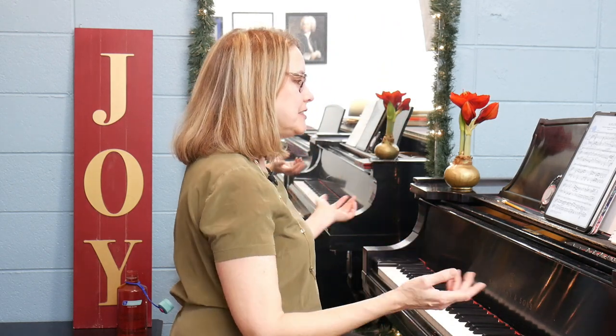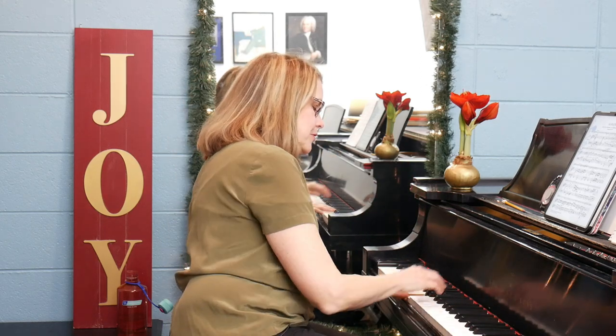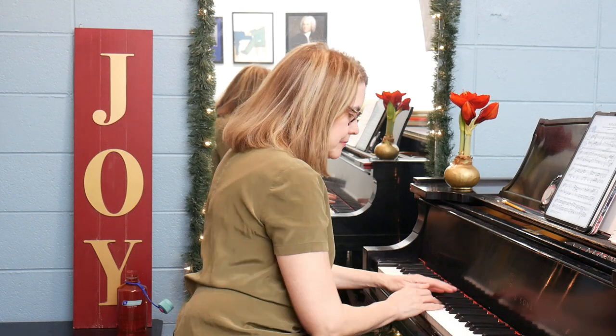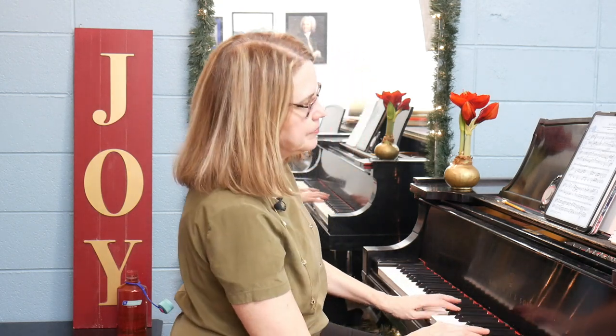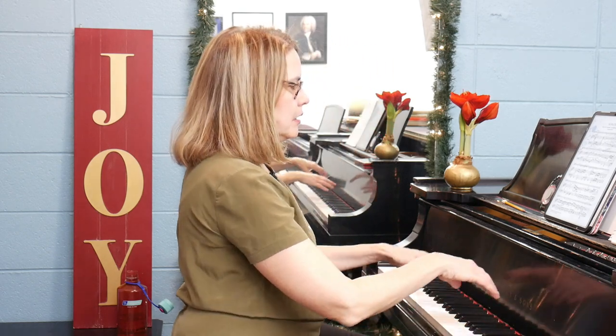This is in preparation for some upcoming performances in January with the wonderful New Zealand violinist Justine Cormack. This is how the sixth sonata begins. It's the opening movement — a very beautiful, somewhat peaceful sonata. It's more calm than the other sonatas we've explored so far. I consider the character to be somewhat amiable, very good-natured and easygoing.